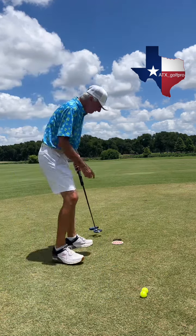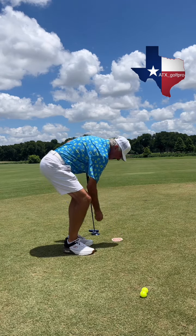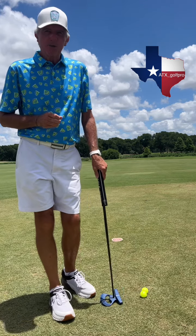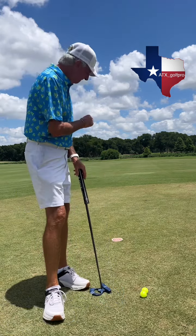So the bottom line is we would actually just place the target over the hole, and in my mind when I'm putting a short putt, I am just rolling the ball over the target. I'm not trying to make it my final destination.